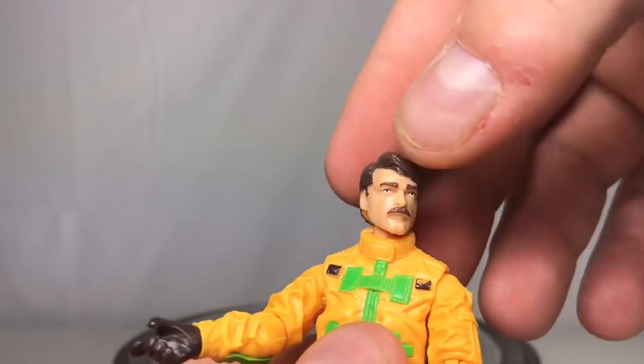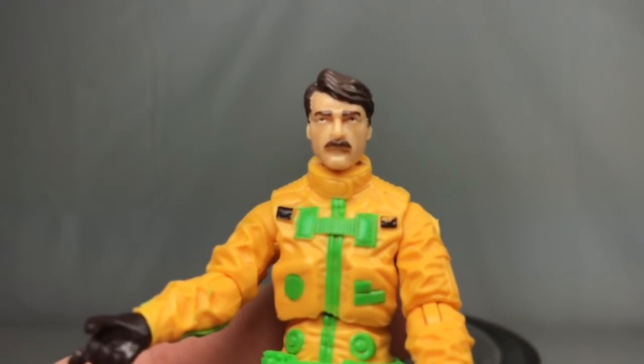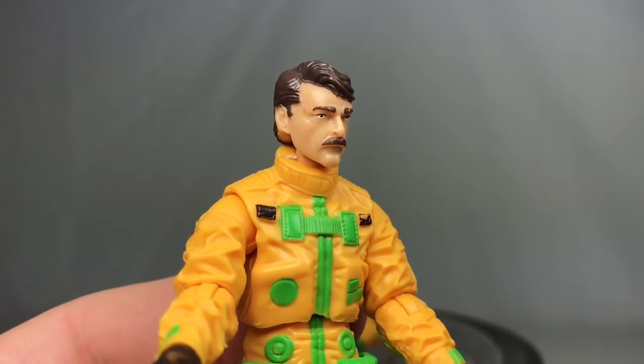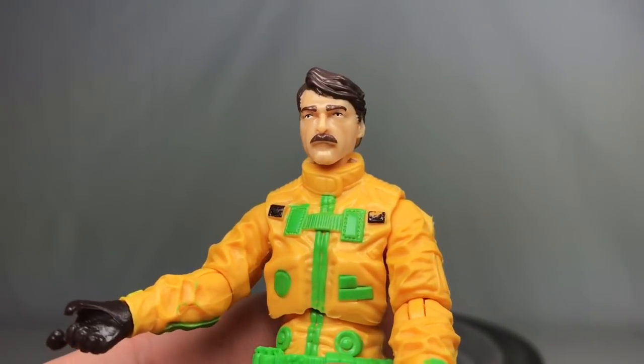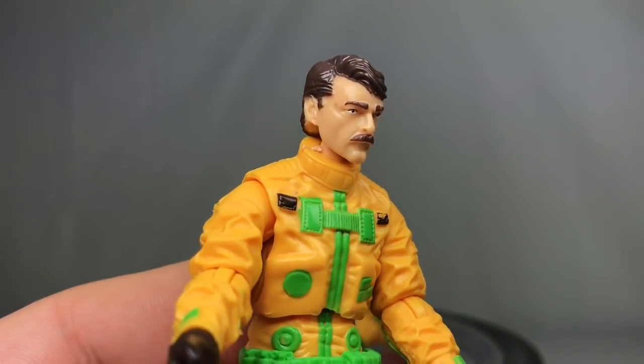The face sculpt itself looks pretty good — I'm liking it quite a bit. I like the Magnum P.I. style face sculpt we've got here; it does kind of look like Magnum P.I., and I like the mustache.